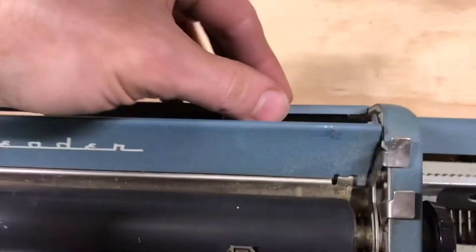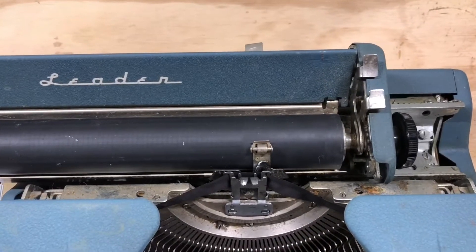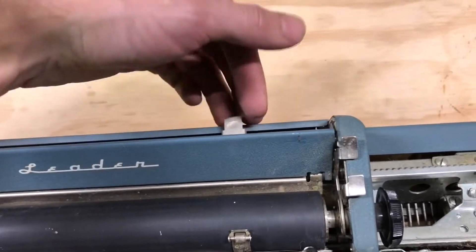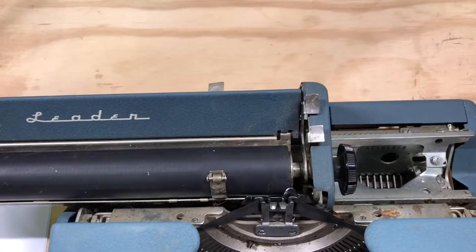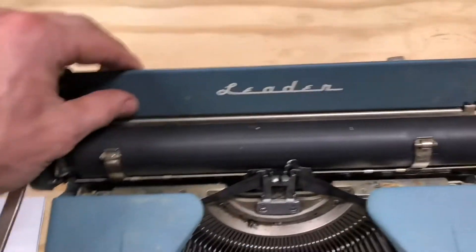So that tab is not acting as a margin — good to know. This carriage should stop where this tab is set, but we can just move right over it. At least I believe that's how it's supposed to work, because I don't have a tab button on here. So we'll have to look at that later.